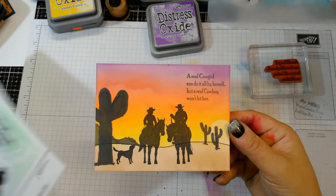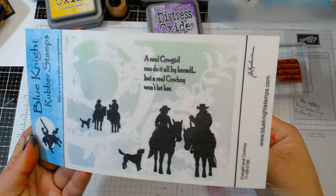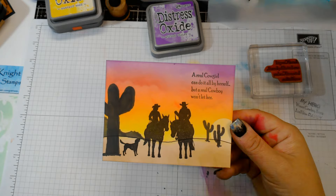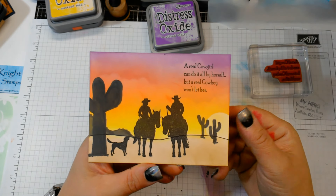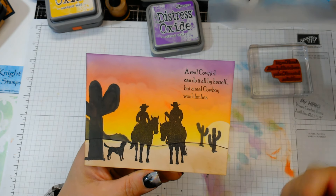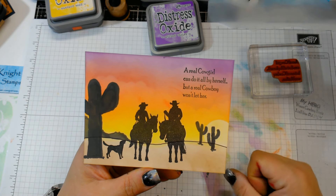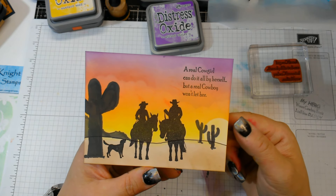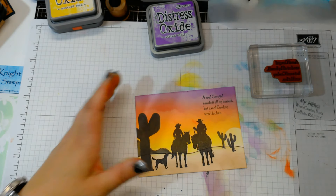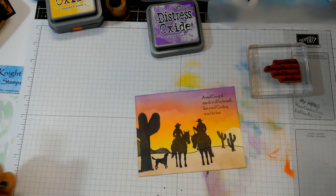Really cute scene from the Cowgirl and Cowboy set from Blue Knight Rubber Stamps — I'll link that down below for you guys. Again, part of the new May 2019 release. Keep an eye out — I'll list the other designers so you can check out what they have on their blogs. If you have any questions, post them down below. If you like this video, I appreciate your thumbs up. If you're not subscribed, hit that button and the bell so you get notifications whenever I post a new video. Thanks for watching as always, and keep on stamping — bye bye!